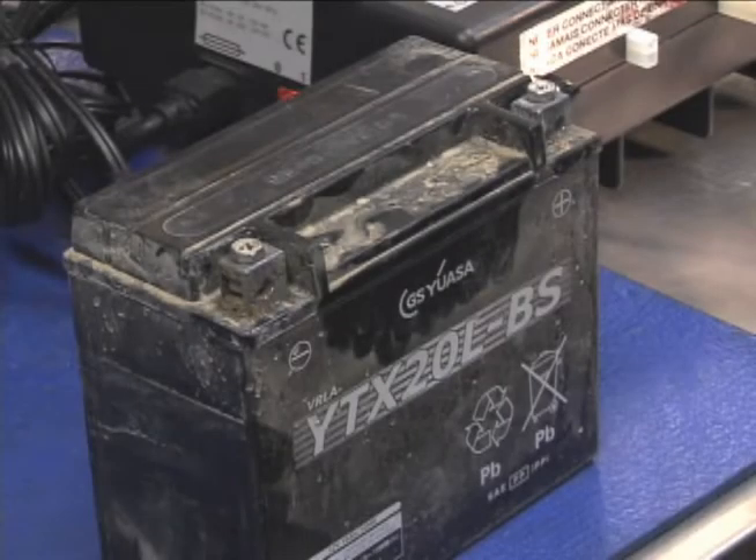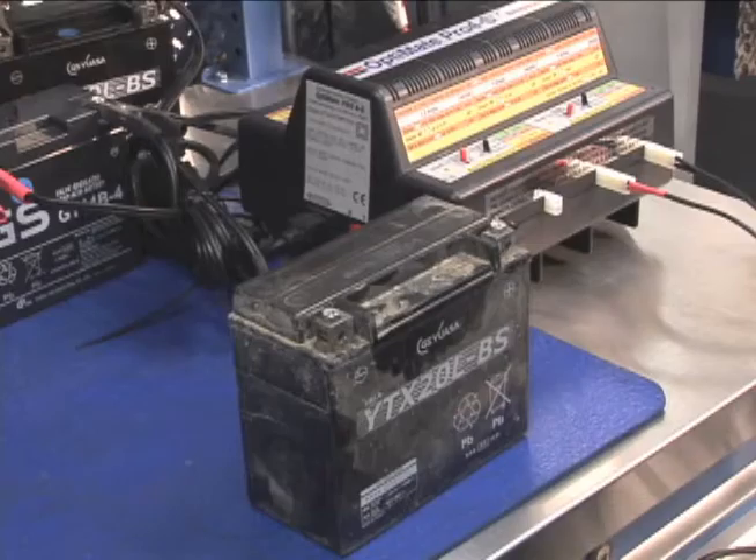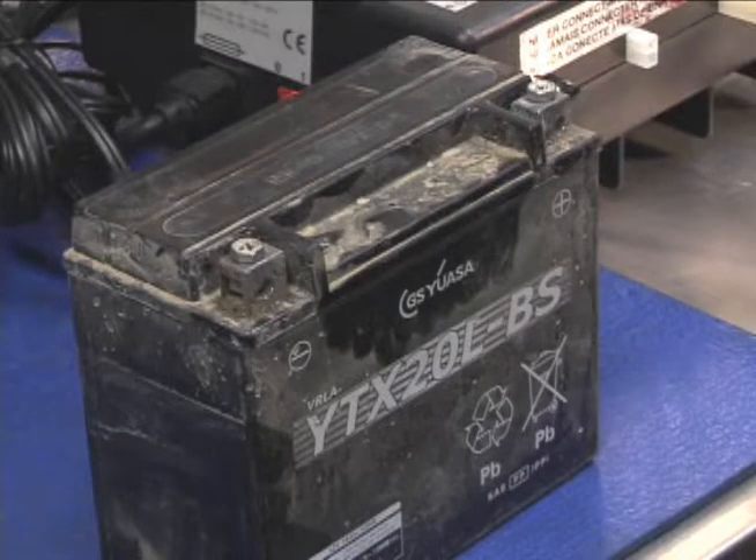If the voltage in a battery falls below about 2 volts, most battery chargers will not even try to recharge the battery. This prevents the battery from potentially reversing polarity when it's recharged — the positive side becoming negative and vice versa.